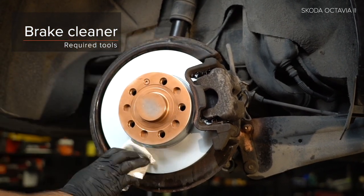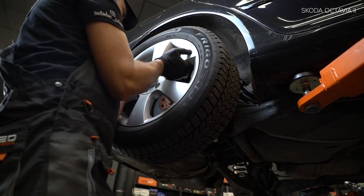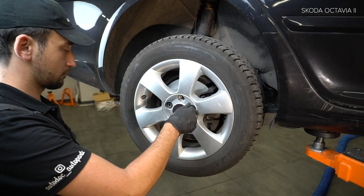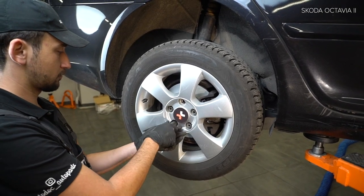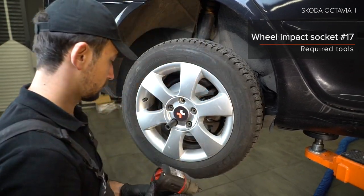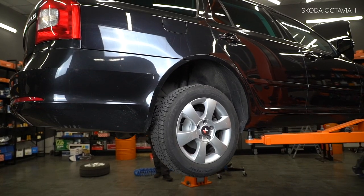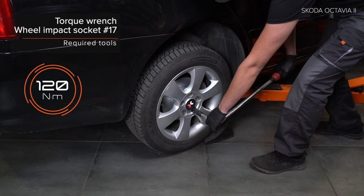9. Install the brake system. 1. Install the mount of the lever. 2. Install the mount of the lever. 3. Install the mount of the lever. 23. Install the. 24. Install the front of the wheel. 24. Install the back of the wheel. 25. Install the back of the wheel.